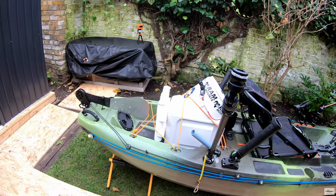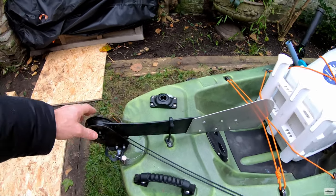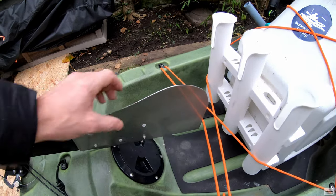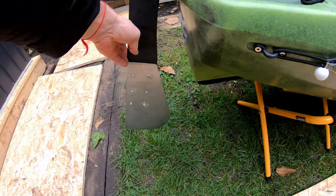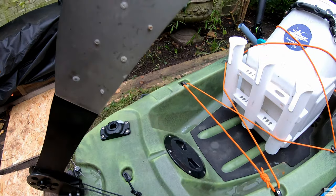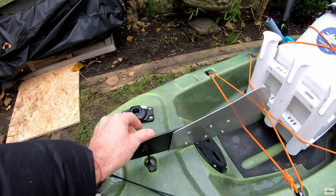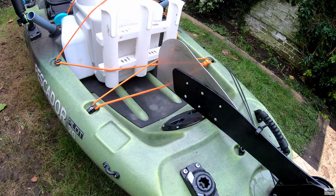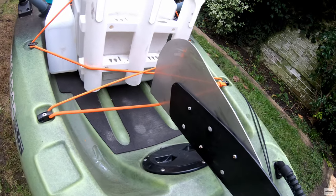This is the rudder. You can see that I added an extension to it, which makes it longer and wider, and it helps to maneuver the kayak. Because the rudder truthfully is not the strongest part of this kayak — it's quite narrow and I would say a bit useless. So I just added this stainless steel two-millimeter part with rivets.